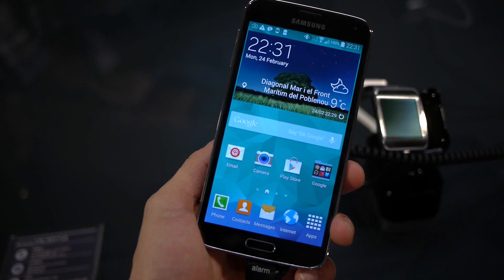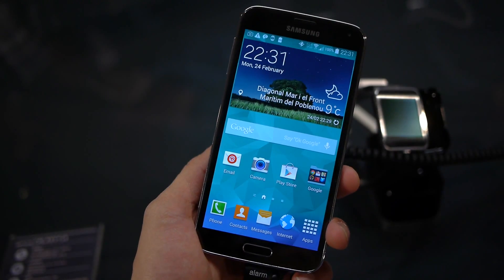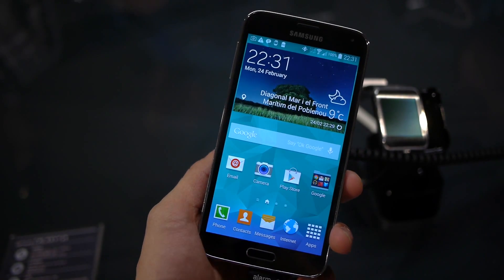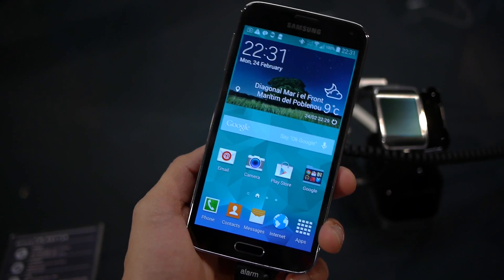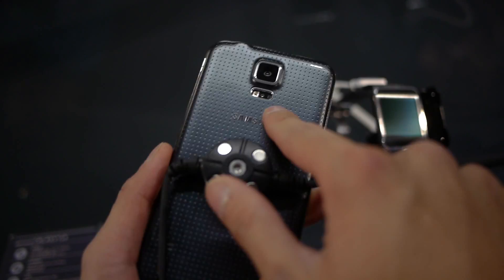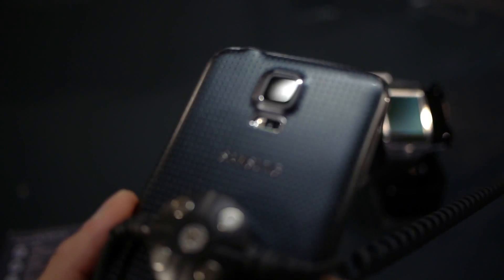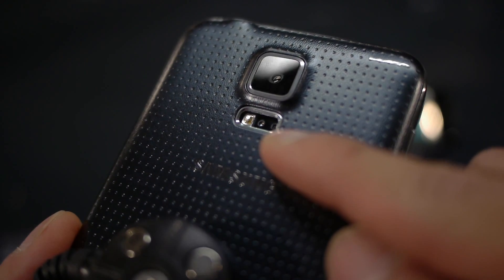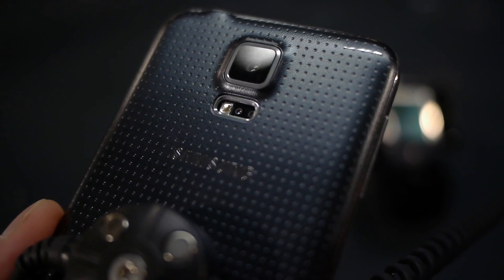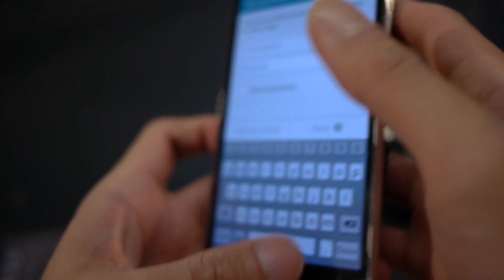Hey guys, John V from Phone Runner here. Right now I have the Samsung Galaxy S5 with me, and I'm going to show you one of the neat features of the handset which pertains to the rear — that new fingerprint sensor, which is right below the camera next to the LED flash. There is the fingerprint sensor, that tiny thing right there, and you can use it to measure your pulse rate.